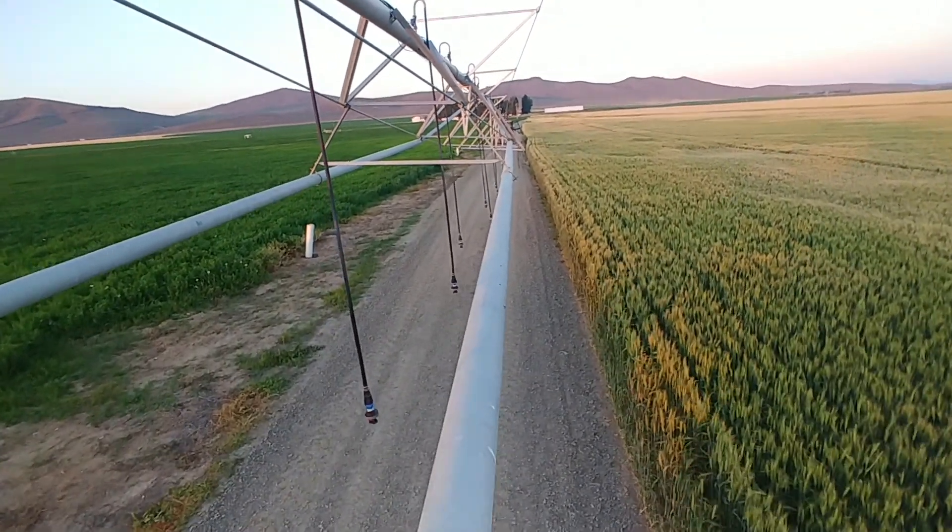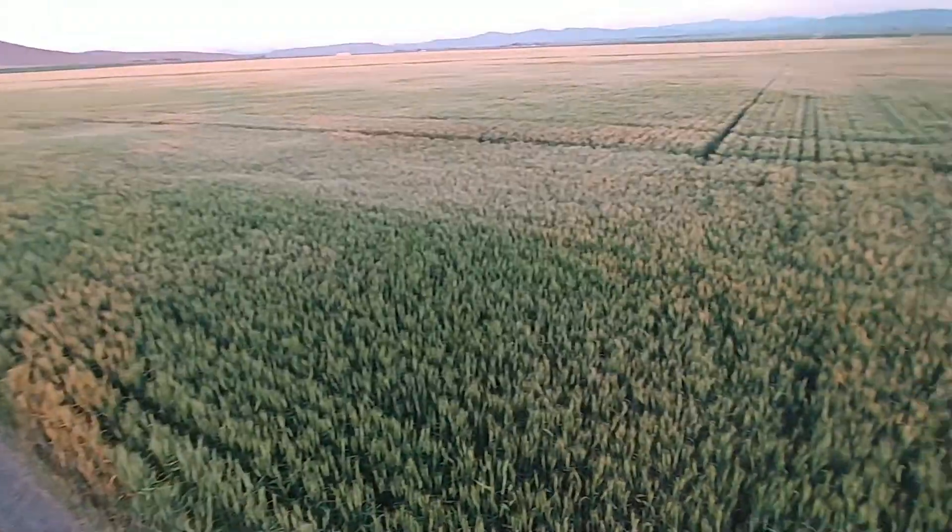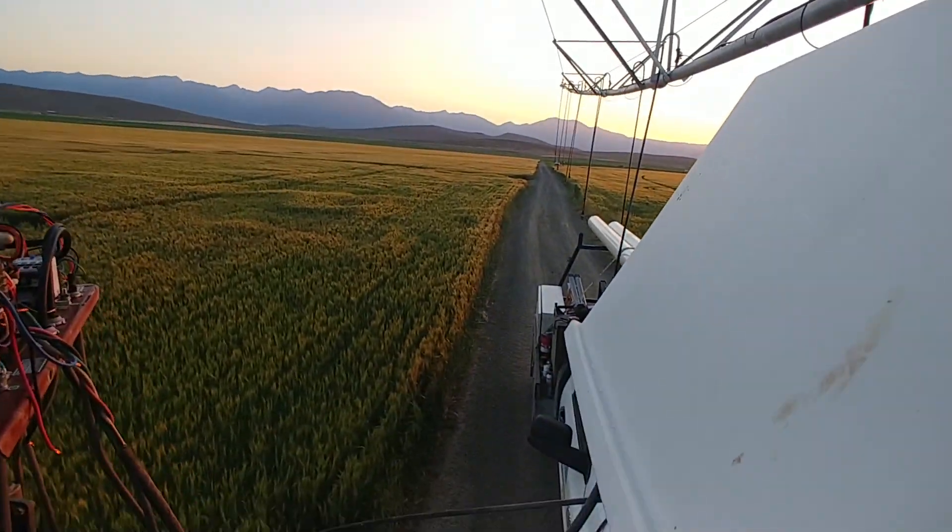The quickest way to move it was to pull the worm drives out of the gearboxes so we could tow it down the road.